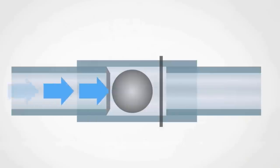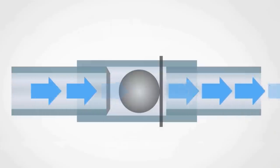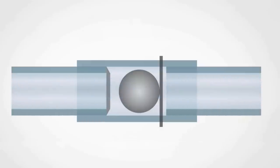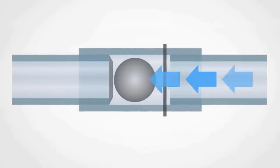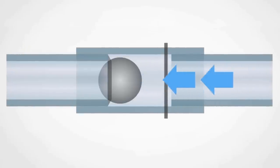Valves allow flow in only one direction. Quite possibly the simplest valve is a check valve, and a check valve can be a whole load of things — it can be a flap of rubber, a ball, a spring with a plunger. Check valves operate by only allowing water flow in one direction; when water flows one way the pressure opens the valve, when flow reverses the pressure shuts it.